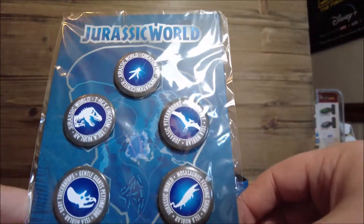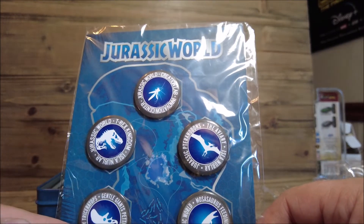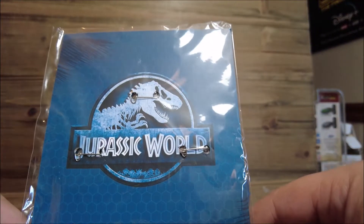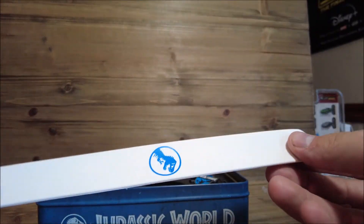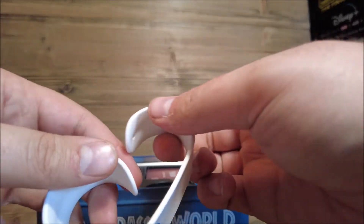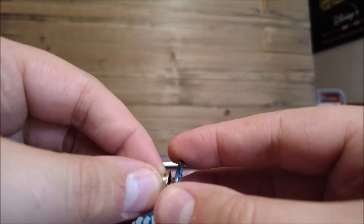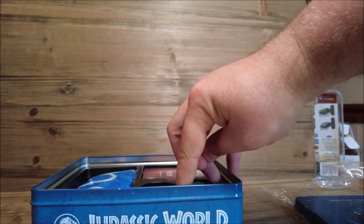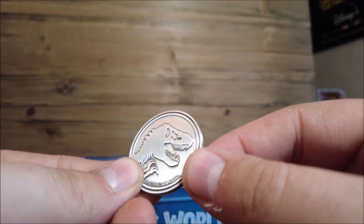Here we have some button badges - the Innovation Center, T. rex Kingdom, Gentle Giants Petting Zoo, Mosasaurus Feeding Show, and the Aviary. Then we have a slap band scan bracelet, which is pretty much like what Target offered when Jurassic World came out. And then here we have a Jurassic World pin - pretty cool. Then we have a really cool-looking Jurassic World coin; this definitely feels metal, and it has the logo on one side.